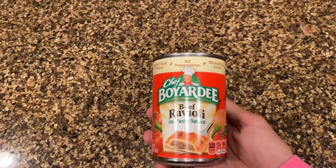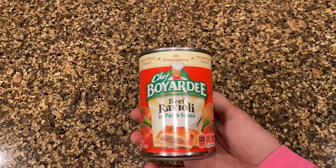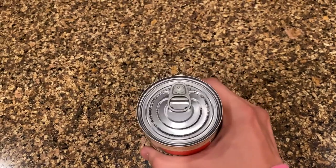I'm making a very panicked statement in a panicked voice because I am panicking and there's something very, very bad happening right now. But after all this hard work, I think it's time to just eat Chef Boyardee beef ravioli and pasta sauce right out of the can.